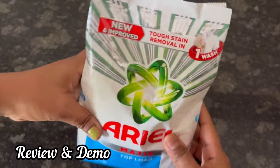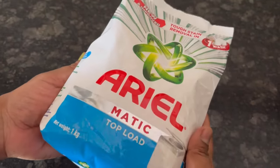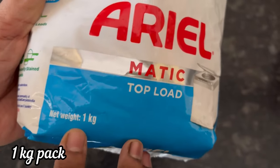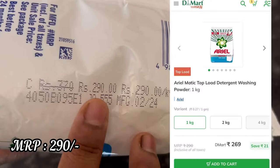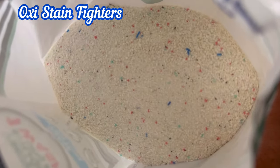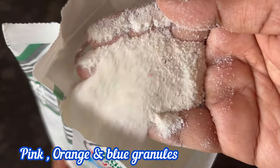Hi everyone, let's see the review and demo of Aerialmatic Top Load Detergent Powder. For a 1 kg pack, MRP is 290 rupees. The pink, orange and blue colored granules in the detergent are for stain removal.